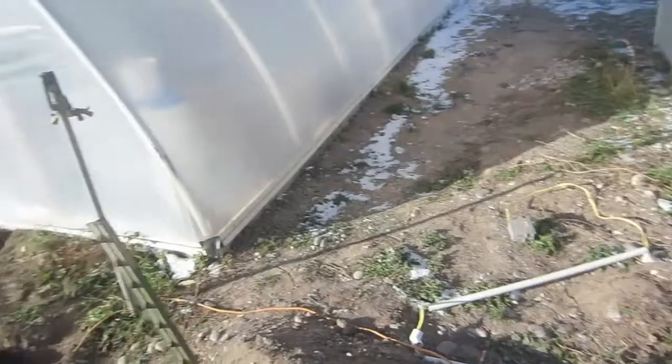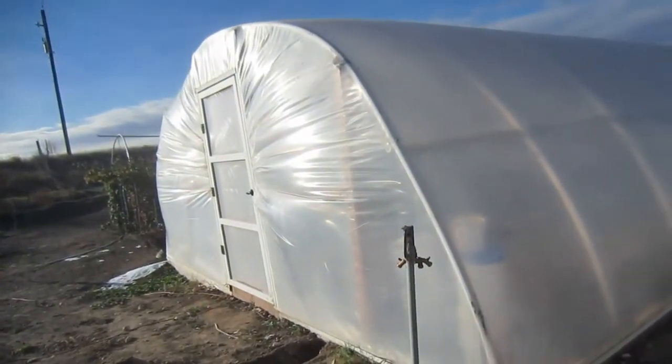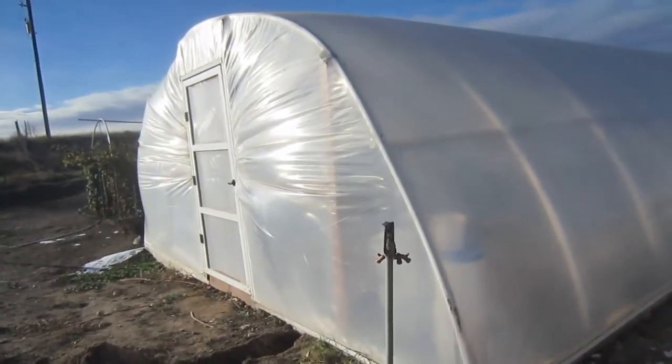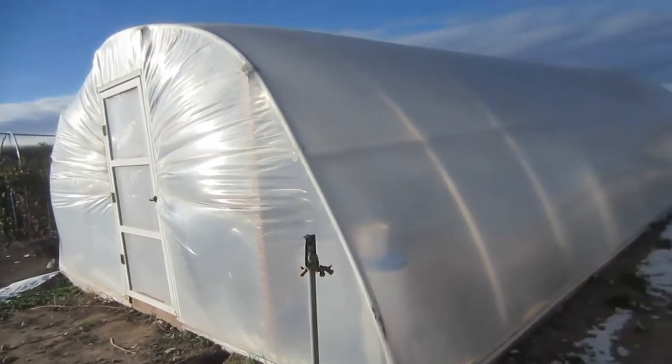I've got an extension cord running over to my GeoAir greenhouse. It is powering the inflation fan, the GeoAir fan, the circulation fans, the automatic watering, the lighting — everything inside the system.